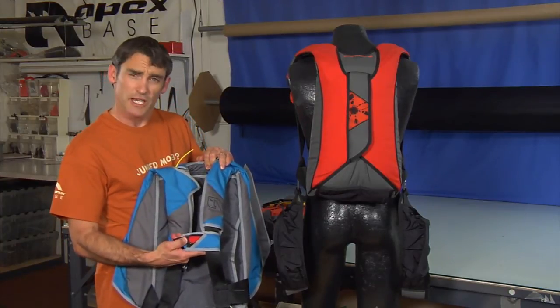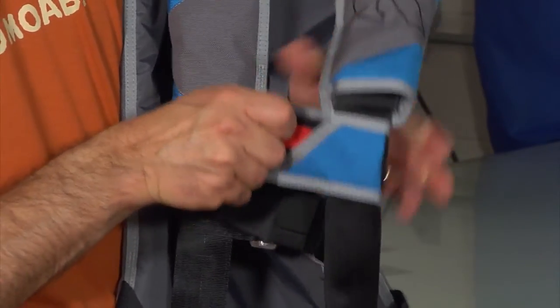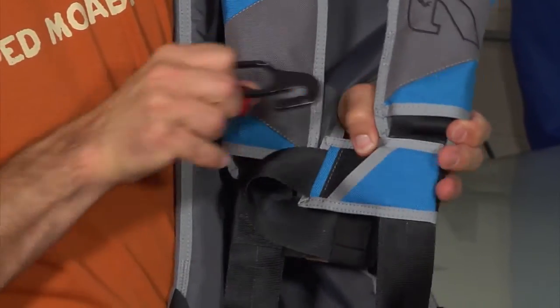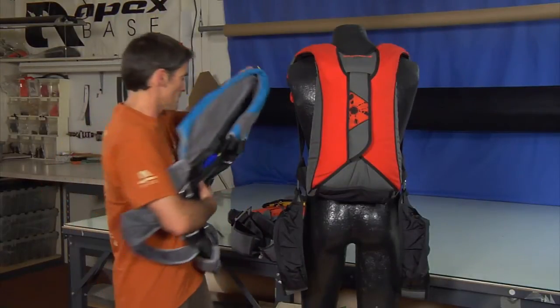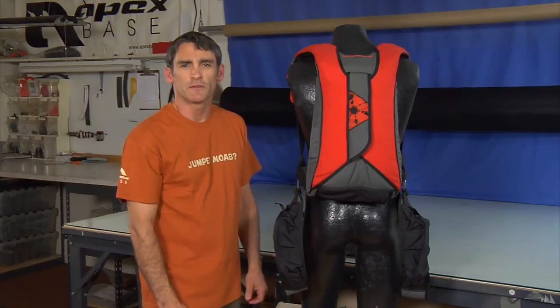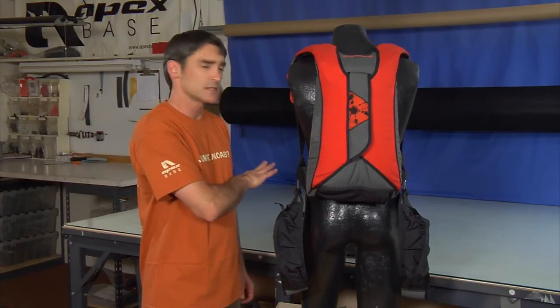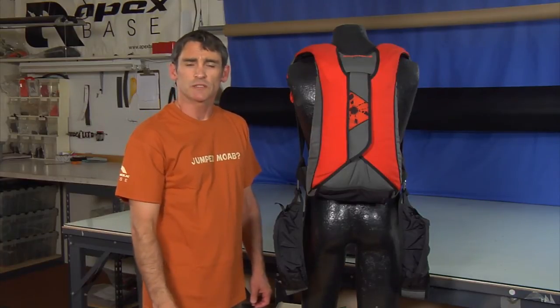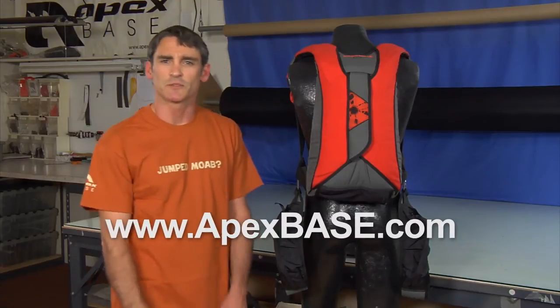We also have a hook knife that is part of the chest strap assembly. It does have the ability to come off, but it's nice and secure and always in the same spot if you ever need it. Those are the features of the Apex Gear, specifically with the DP and some of the other gear that we offer. If you have any other questions, make sure you check us out at apexbase.com. We'll see you at the exit point.